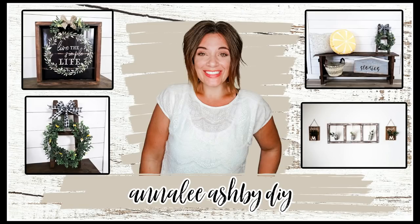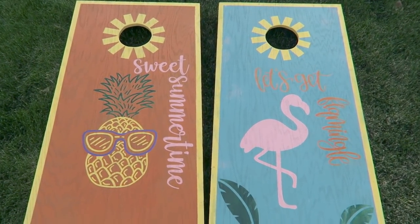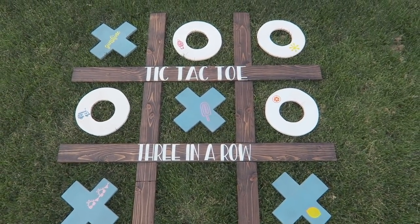Hey guys and welcome to my DIY channel. Today's video is going to be so awesome. We're doing some backyard games for the summer and this video is sponsored by Cricut. Get excited to see all of the amazing things that I made in this video using my Cricut.